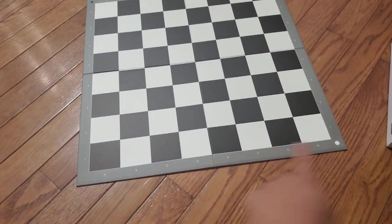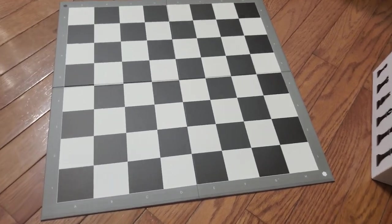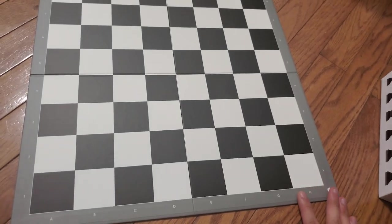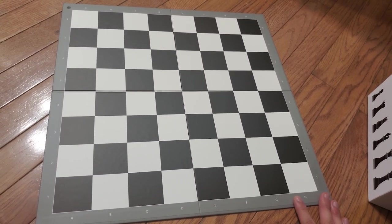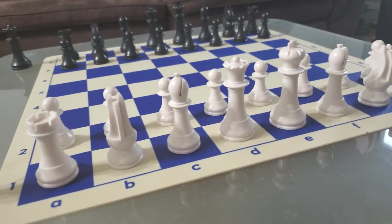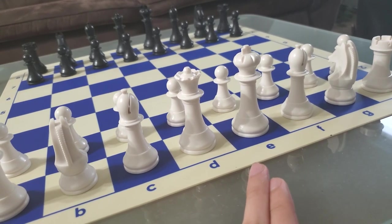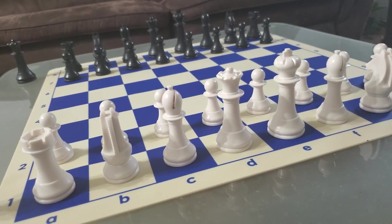This is what the board looks like — it's got coordinates and it shows which side is which, which is nice. But look at this: there are creases on the board, and that's going to be a huge distraction. Tournaments are getting stricter and stricter every day. They are eventually going to start measuring pieces, and you will get caught using this undersized set and you will get kicked out.